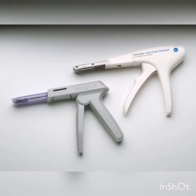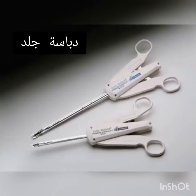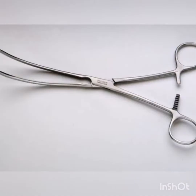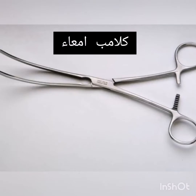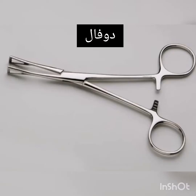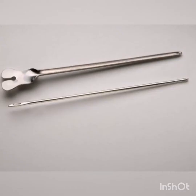Skin Stapler. Surgiclip. Carter-Glassman Intestinal Clamp. Doyen Intestinal Clamp. Pennington Forceps. Probe and Groove Director.